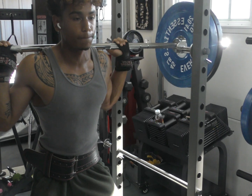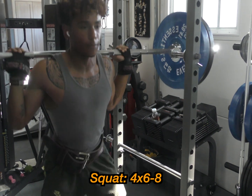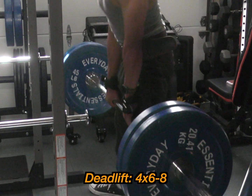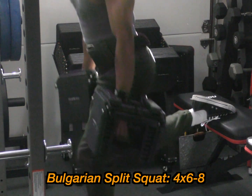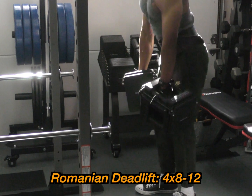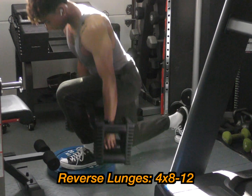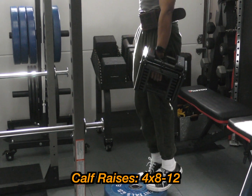For the lower day, start with squats — quads, hamstrings, glutes — four sets, six to eight reps. Next is deadlifts, sumo or traditional, four sets, six to eight reps. Bulgarian split squats, four sets, six to eight reps. Romanian deadlifts, four sets, eight to 12 reps. Reverse lunges, four sets, eight to 12 reps. And calf raises to finish, four sets, 10 to 20 reps.